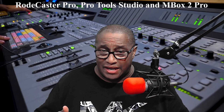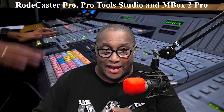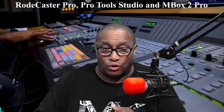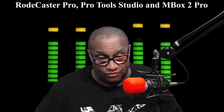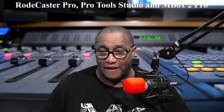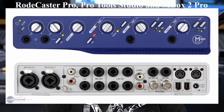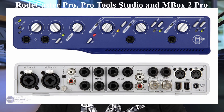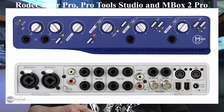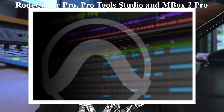All the information you need is in the description below. From that video, I've received many questions about connecting the Rodecaster Pro to Pro Tools Studio 2022.5. Recently, I purchased Pro Tools Studio 2022.5 — I love this program — and I was able to get the Mbox 2 Pro support drivers from Avid.com to connect my Mbox 2 Pro to my Windows 10 operating system along with Pro Tools.